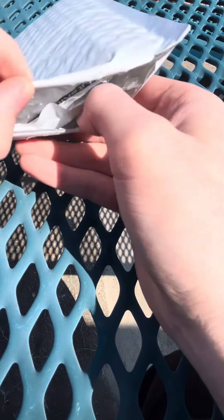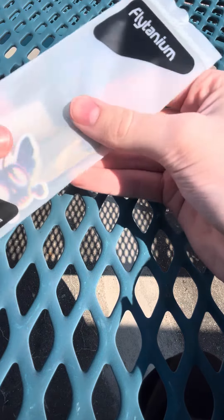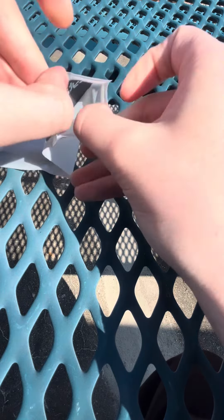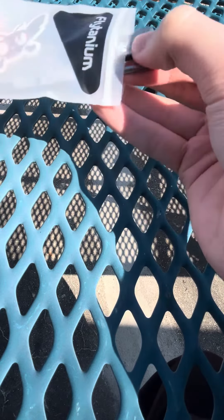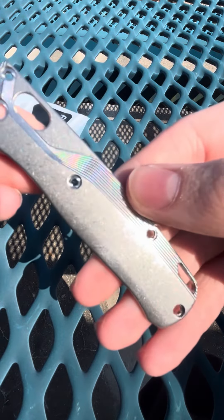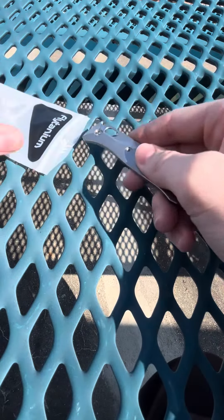So I'm gonna go ahead and get into this. I've already cut it open here, so the first thing we've got here is the scales. These are titanium scales and they come in this nice package. I can take them out and see how they feel. These are very lightweight. That stone wash is really nice.